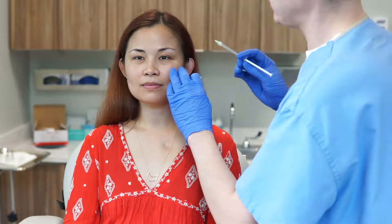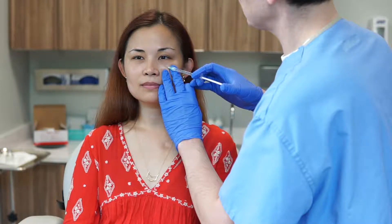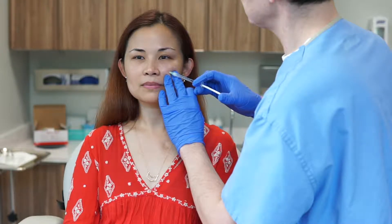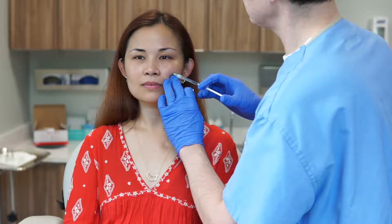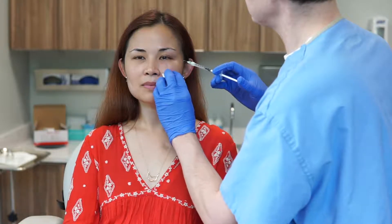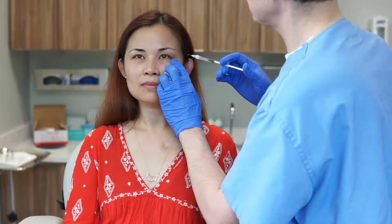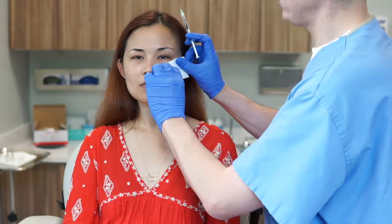Do you need to close my eyes? You can keep your eyes open, but if you feel like you need to close them, you can. Sort of look level to the ground. I'm going to put a few little droplets in there. We'll have you hold that there with your left hand.